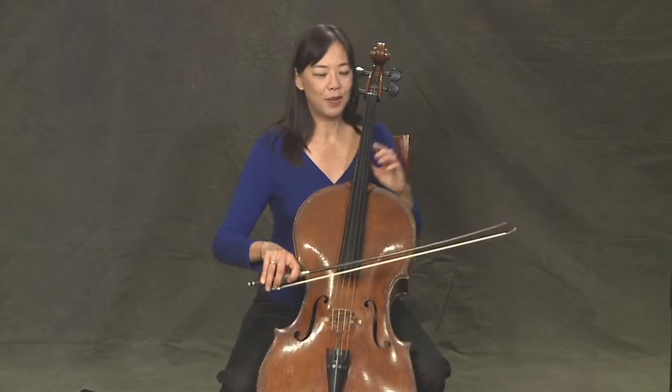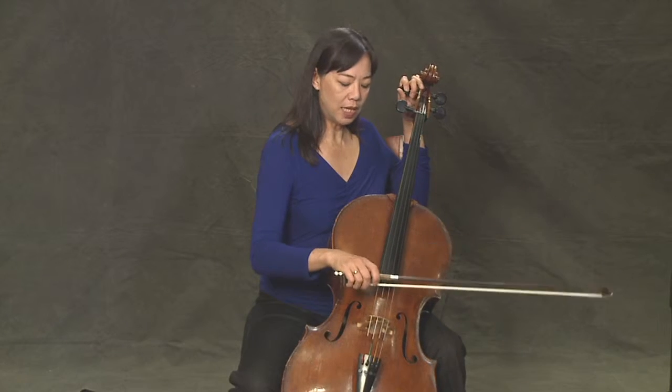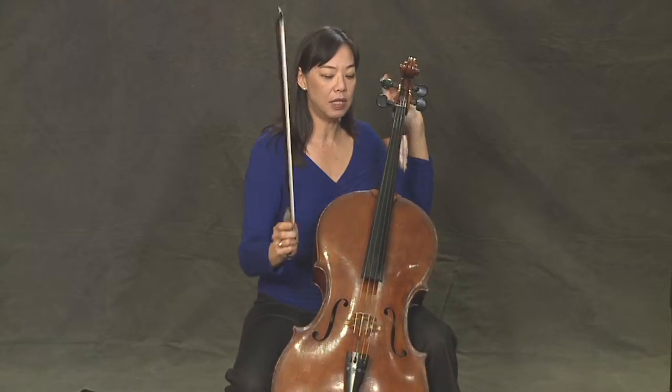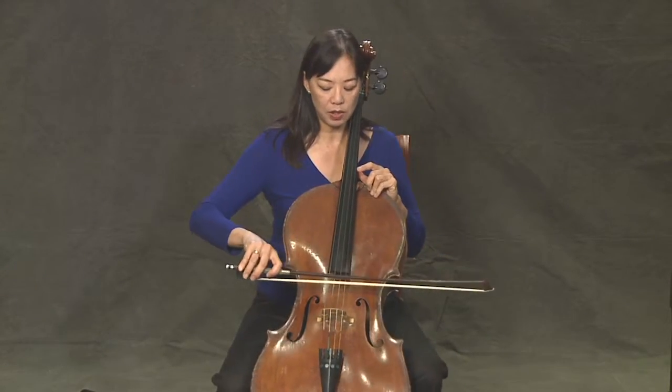So how do you tell if your strings are in tune together? It's kind of a mystery actually, but what it is — you can hear it when it's out of tune. And as you get close, suddenly it just comes crystal clear. So that's when you know you're really in tune.